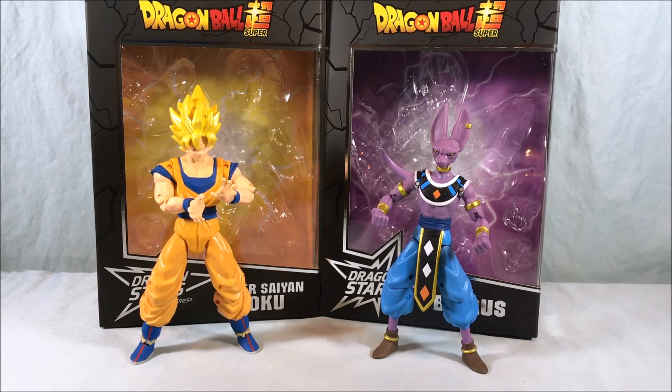I remember the original Japanese figures had a kind of solid orange plastic with the stars printed on them, and even the Irwin toys from the late 90s and early 2000s had those. It would have been nice for these guys to each come with one Dragon Ball — or maybe later on we'll get a cluster of all the Dragon Balls in scale that you could put underneath Shenron, maybe attached to the base. There's no peg hole for it or anything but it would have been neat.